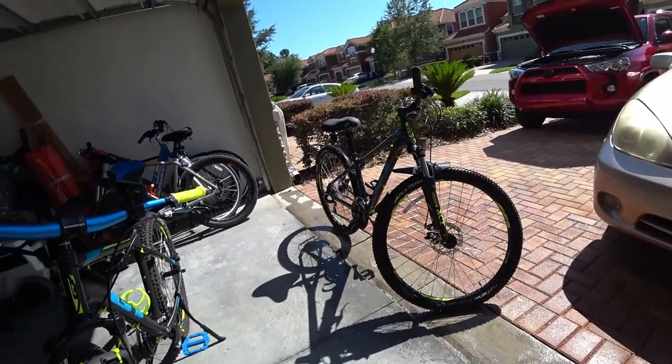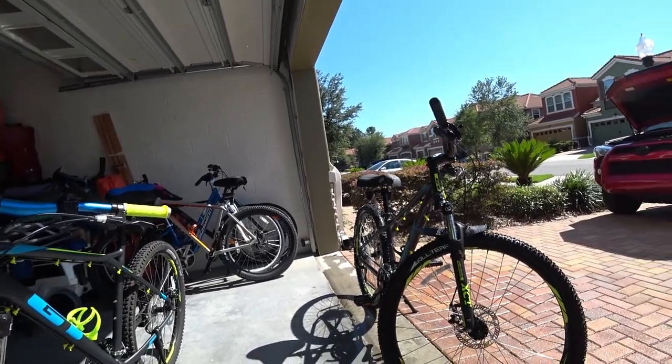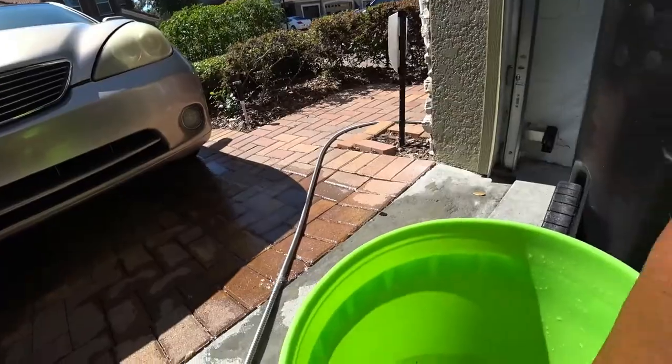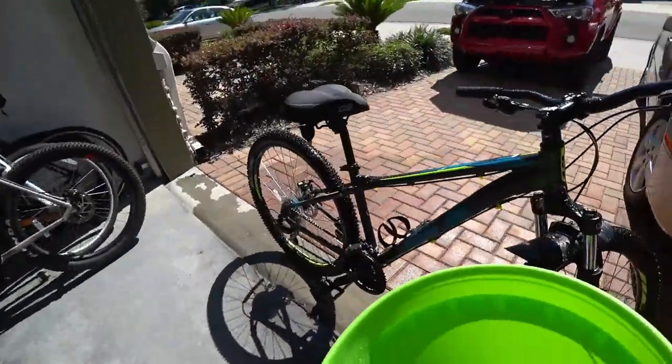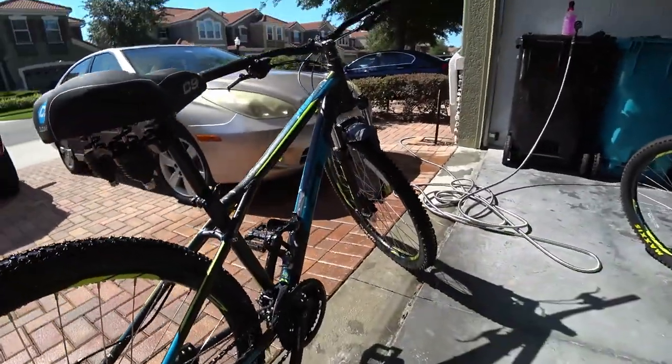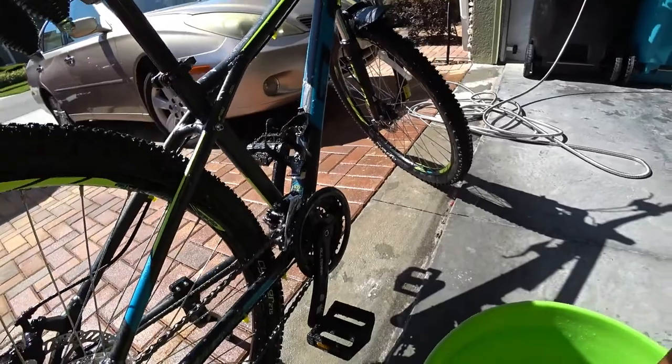Then I have a little microfiber sponge that I use. Just dip it in the water and pretty much wipe the bike down, clean, rinse, and that's pretty much it. It's not that difficult to do.